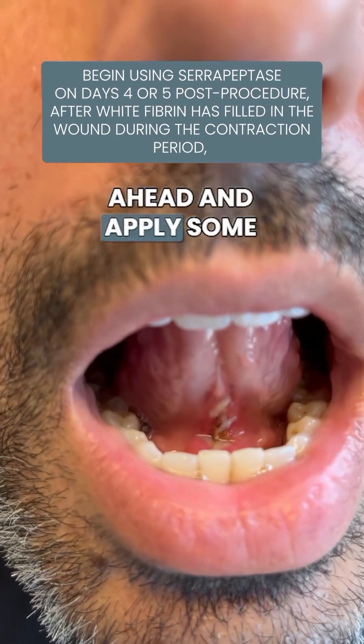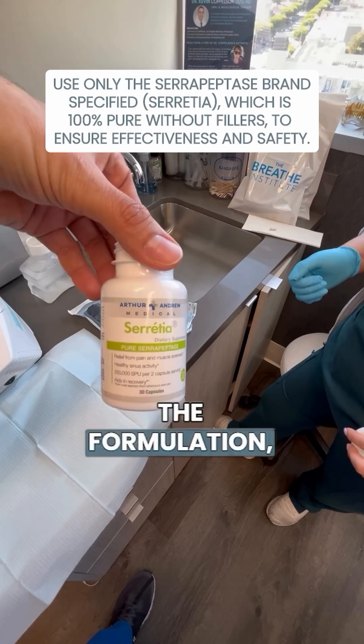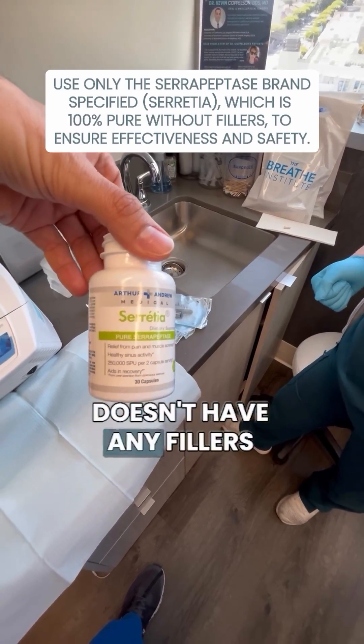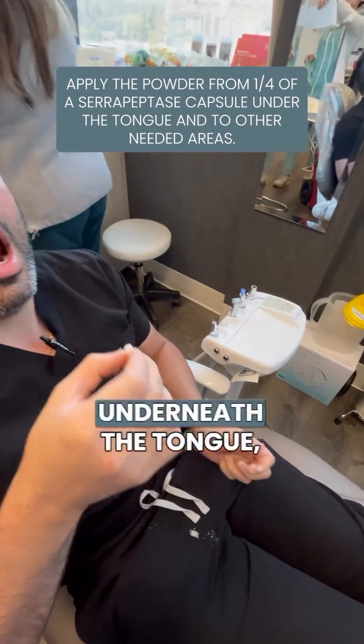We are going to go ahead and apply some serrapeptase, which is this silkworm enzyme. The formulation is pure serrapeptase — doesn't have any fillers or extra additives. So we're going to take the capsule here, go ahead and open up the capsule, and pour some right underneath the tongue.